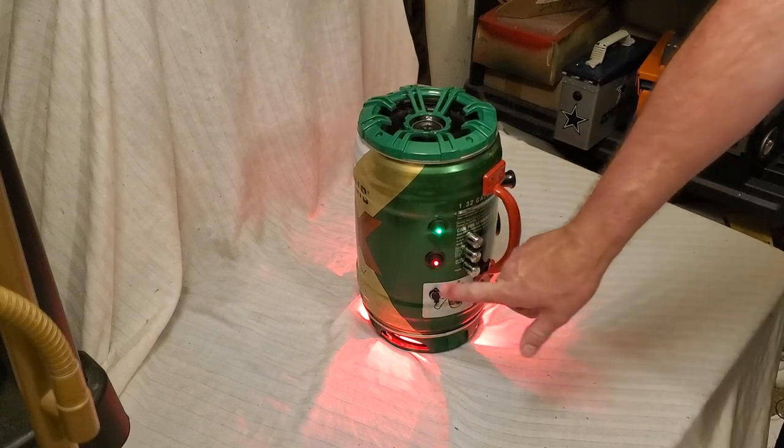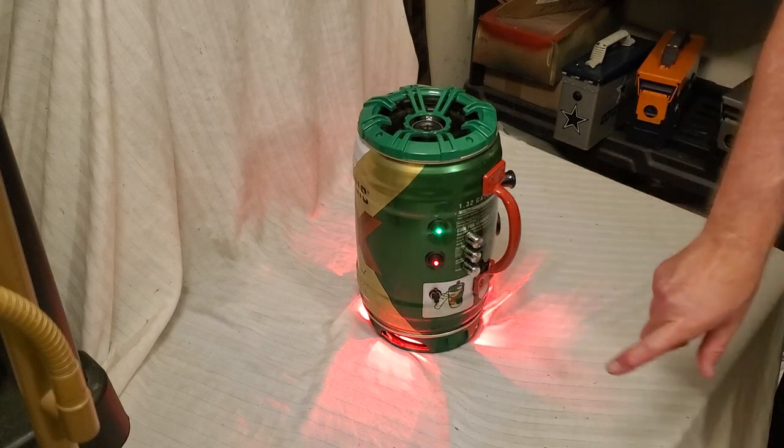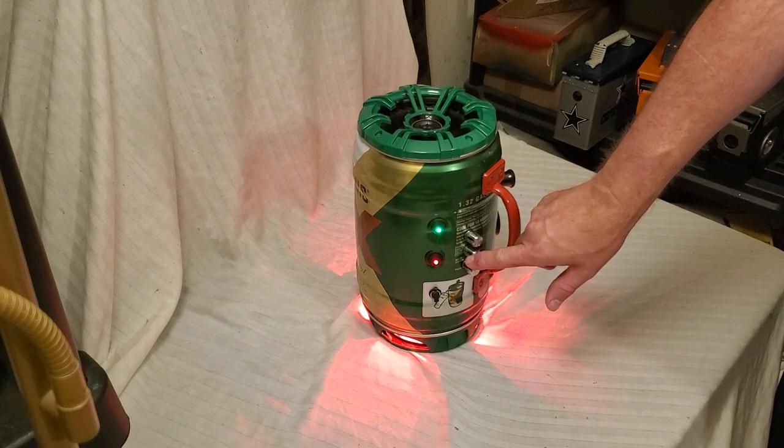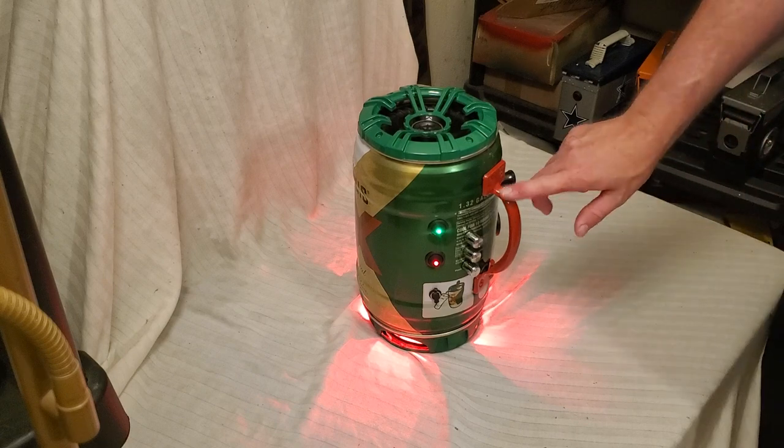We have our switches over here: power switch, light switch, input for the battery charger, volume control, bass control, and treble control. Of course, beautiful handle.